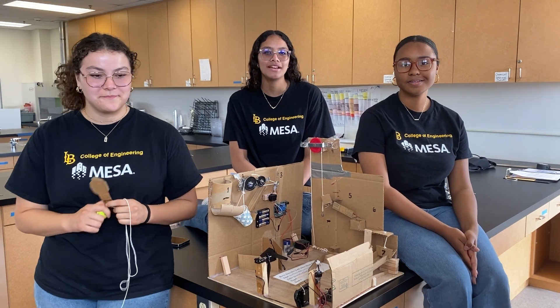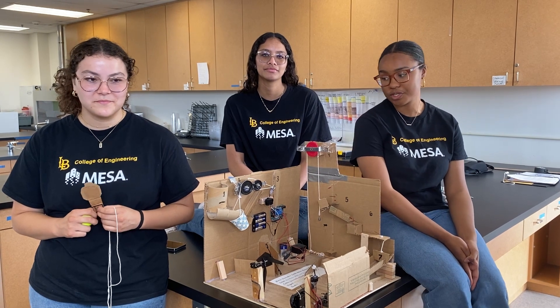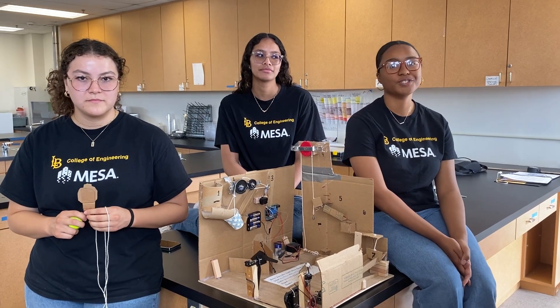Hi, my name is Jenny. Hi, my name is Siu. Hi, my name is Kimura, and we're from HMSA, and we're going to be explaining our 2022-2023 Mesa machine that we use to compete at pre-Mesa day and at regionals.